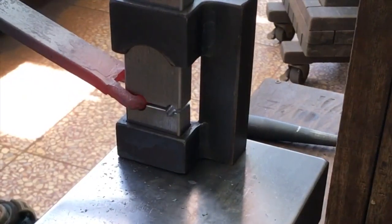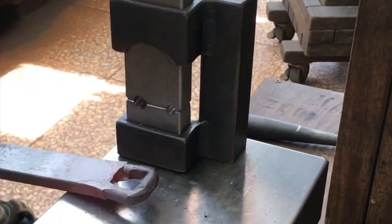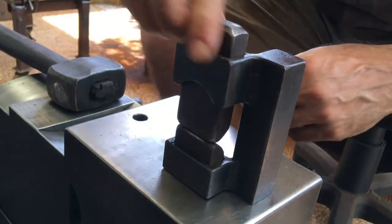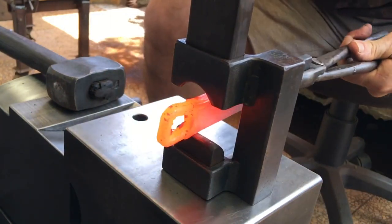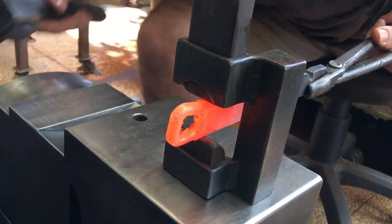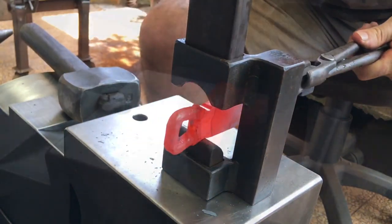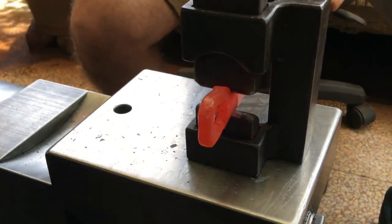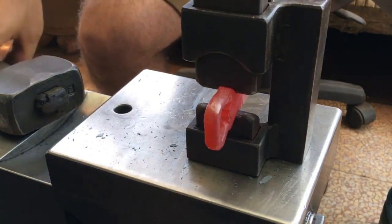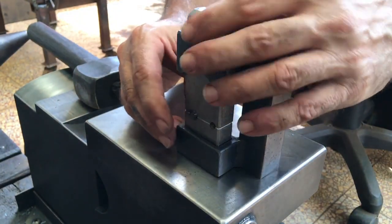At this point it's starting to take on a more pleasing shape. I go back to the tenon dies one last time.